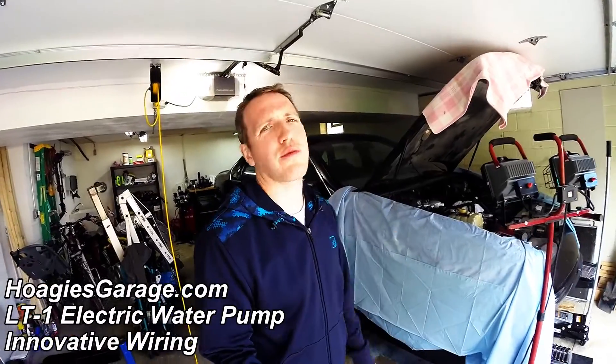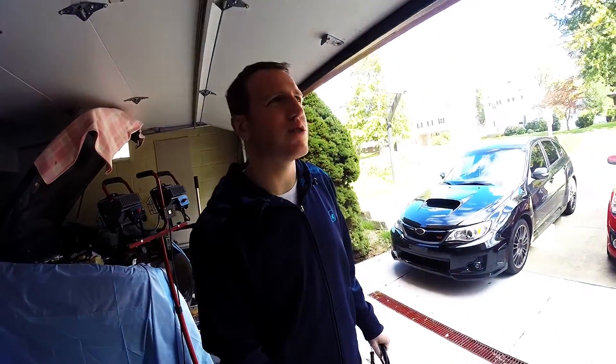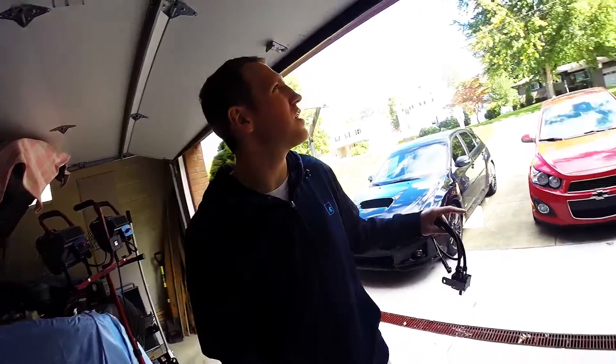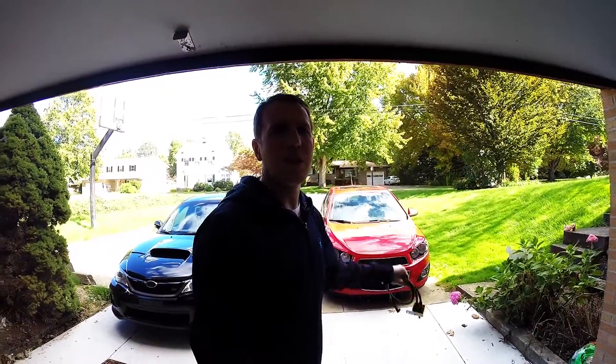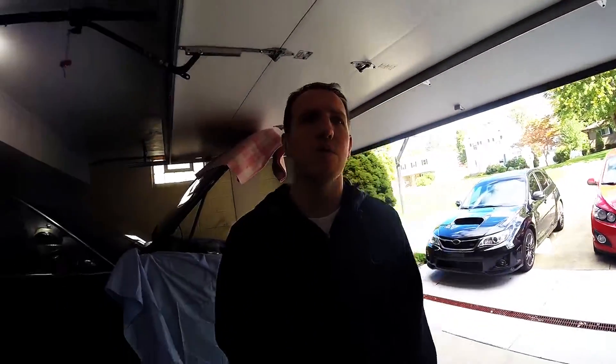Hey, this is JT at hoagiesgarage.com. Like three steps left on the Impala, then it's ready to start — it's crazy. Just free time, that's what's killing me here. I'm not in t-shirt and shorts; it's getting a little chilly here, leaves are changing, but there's still time to get this done and drive it for maybe a month or so before the snow flies.